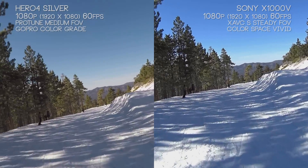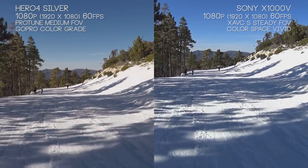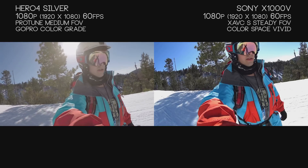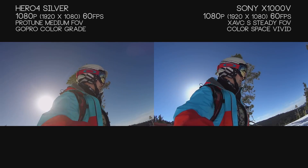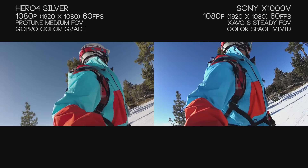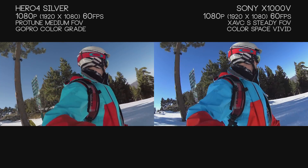On the right you can see we're just cruising with everything staying smooth, while the Hero 4 Silver is moving all over the place. The Hero 4 Silver doesn't have anything within its GoPro Studio software or within the camera to reduce shakiness. So it's a big advantage with the X1000V if you don't want to do any post-production to remove that shakiness.